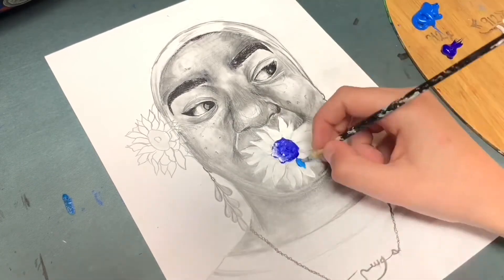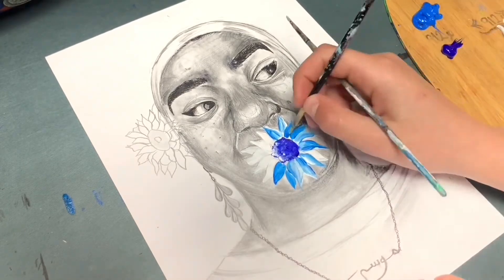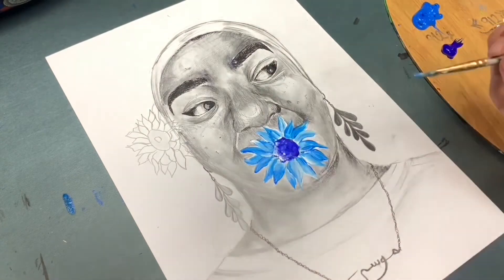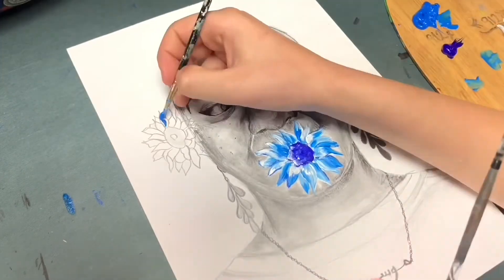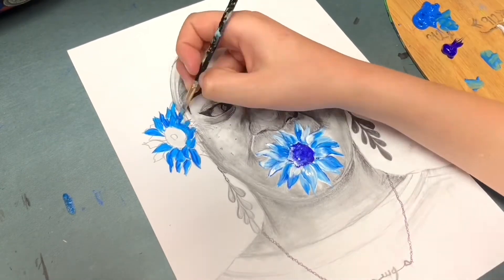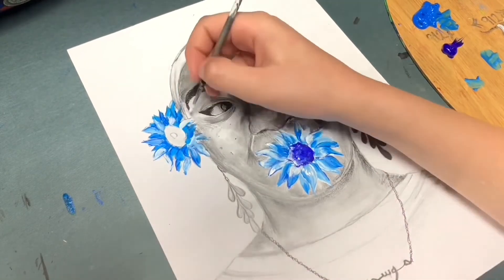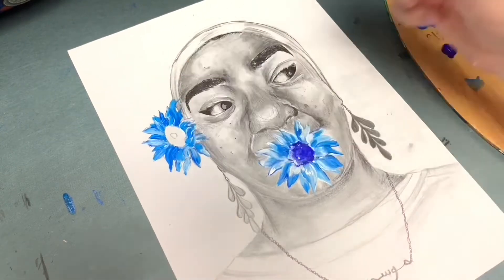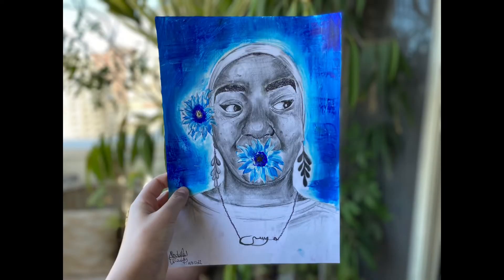I completed the drawing and then I started getting into the painting. For the painting part I used acrylic paint — I painted the flowers with it and also painted the background. I think that's what made this painting have a pop. A lot of people might say, why did you include the paint? But this is what made the face shine and stand out. The flowers were pretty easy to make — I used the reference and a bit of imagination. And voila, this is what the final piece turned out like.